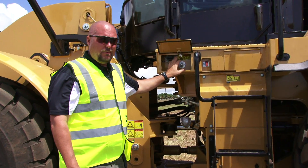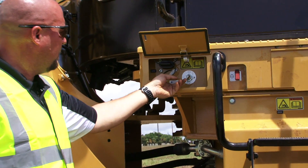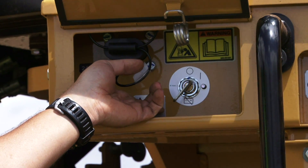Your jump start receptacle is right here, your master switch right here, and this is for the hood. Push that up and the hood begins to raise.